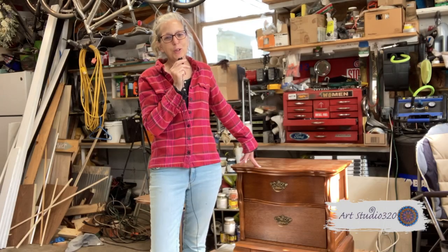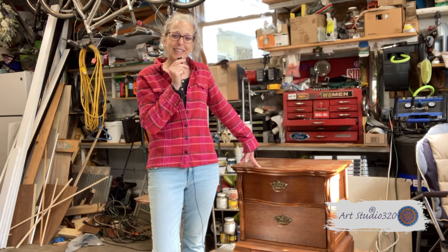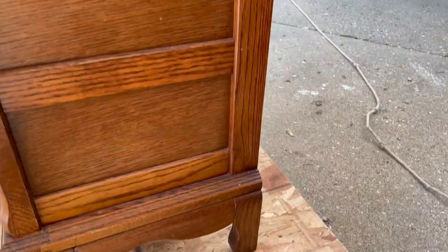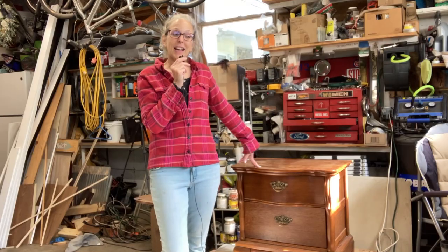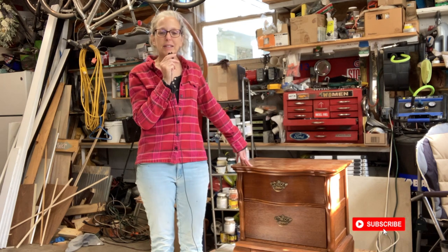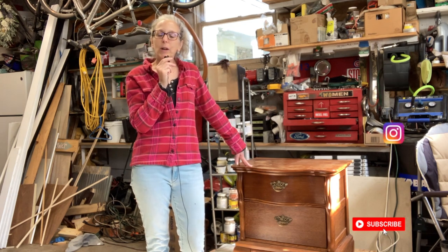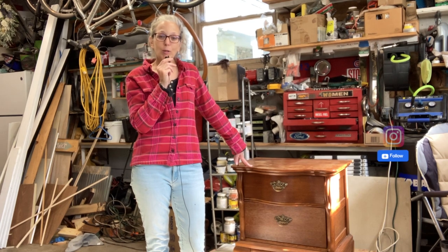Hey everyone, it's Melanie of Art Studio 320 and this week's project is an end table. It is a smaller piece which I chose on purpose. I picked it up this morning for $8.99 at our local thrift store and I think it's just the perfect project. I don't have a lot of time this week so I wanted to be sure to pick out something small so I could get a video out to you.